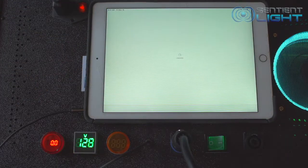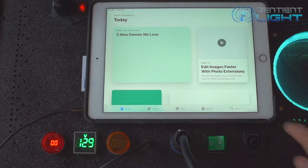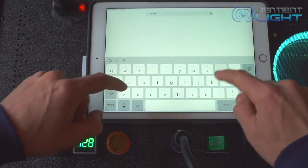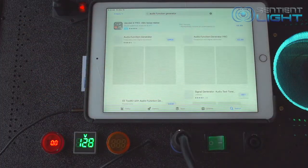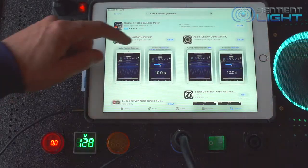Hi, this is John with sentientlight.com. This video is all about the meters found on the left bottom corner of the sentient element. Here I'm just showing really quickly how to find the audio function generator app. I did a video already, a tutorial on how to download and use the app — I recommend watching that first.